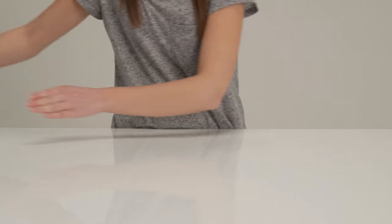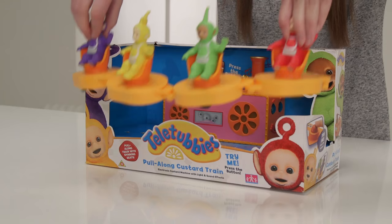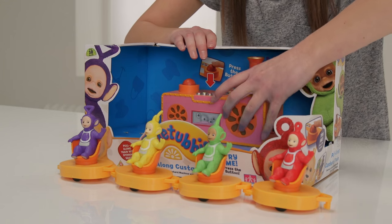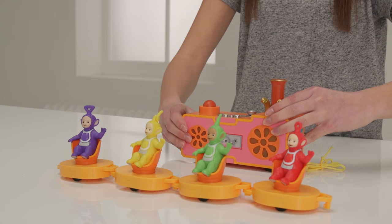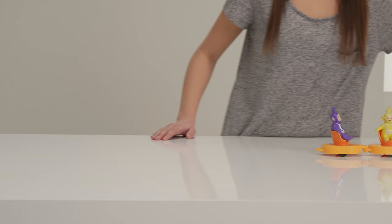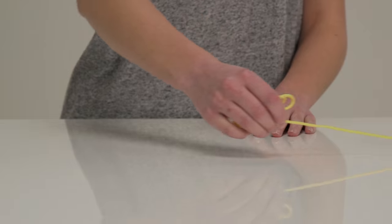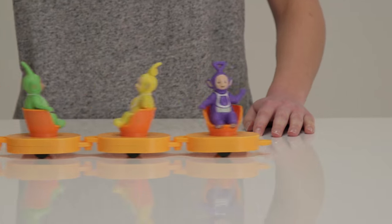That was so much fun but so tiring. It must be time for the Tubby Custard ride, because everyone knows that Teletubbies love Tubby Custard! There are four seats for our pals to sit in and as you pull the custard machine the seats spin for an exciting ride. And when you pull it along, the custard train's eyes light up and it plays music to spin to. The custard train completes the world of Teletubby toys.